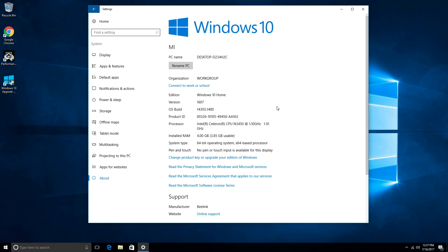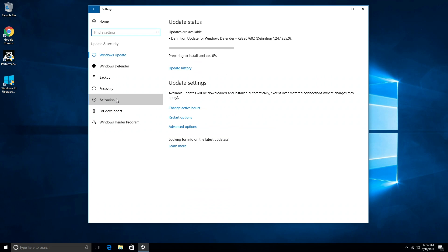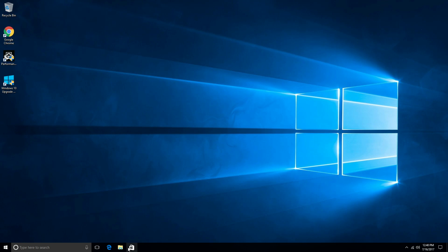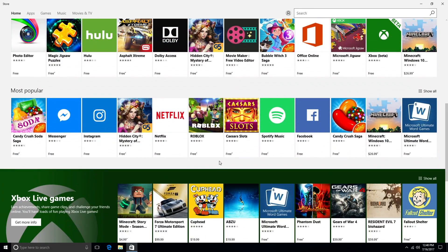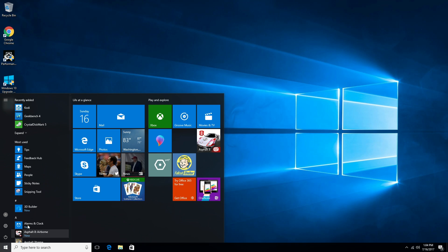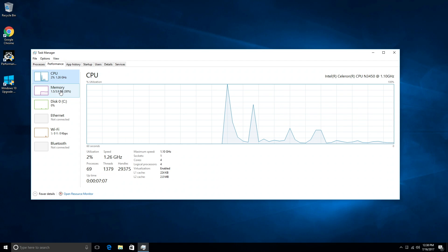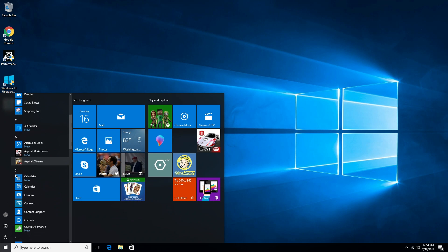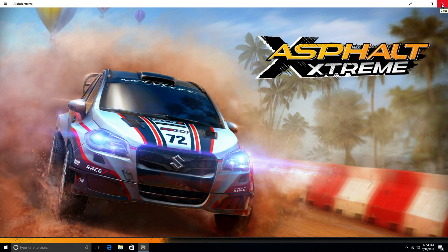The M1 comes pre-installed with Windows 10 Home Edition, and this is an activated copy, meaning you'll have access to the Windows Store to download games, apps, and anything available there. You'll also be able to get Windows updates, though the first time you set this up it's going to take around four to five hours to complete all the updates. When you first use this for day-to-day tasks, you're not going to notice any difference in performance compared to the Beelink AP34 — which is quite normal because we have the exact same specs.